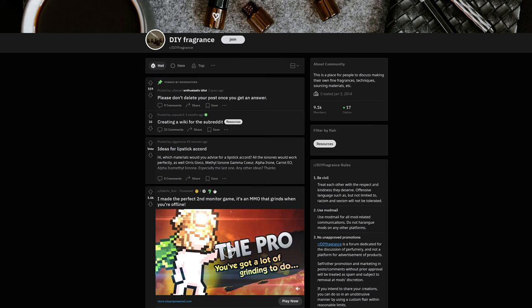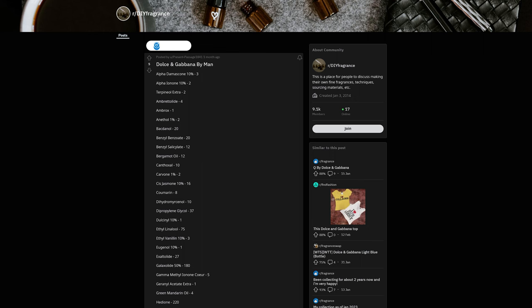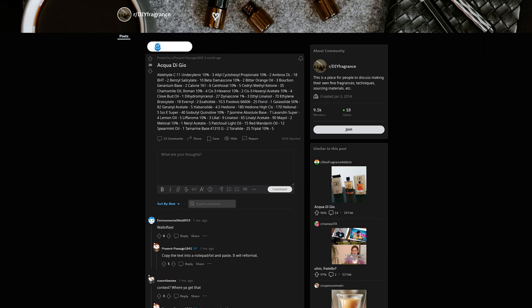The other week I was browsing on the fragrance DIY forum on Reddit and I found that someone had posted a load of perfume formulas — things like formulas for Invictus, Dolce Gabbana By Man, Acqua di Gio and other perfumes. These aren't the actual official formulas because those are secret, but they're probably coming from what's called a GCMS analysis, essentially reverse engineering those perfumes.